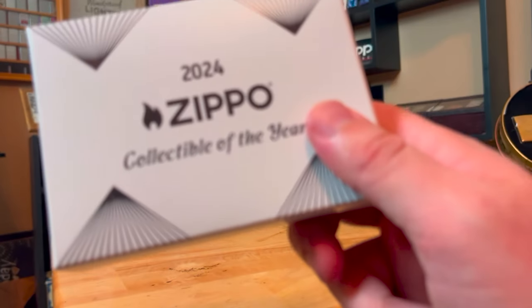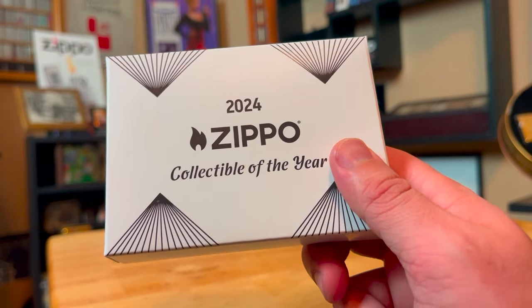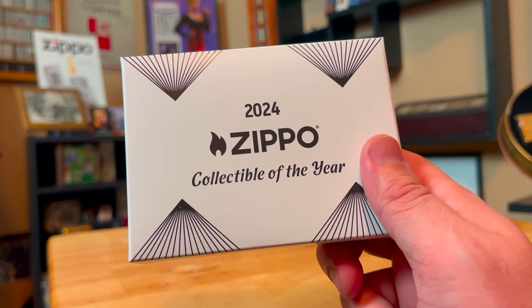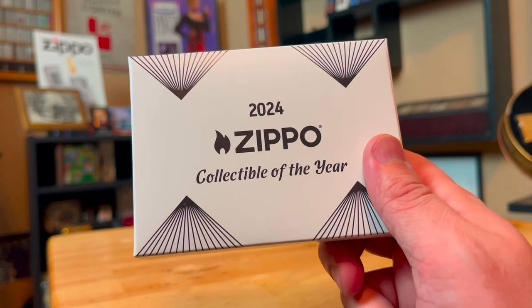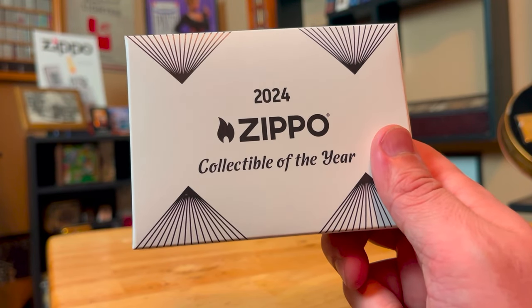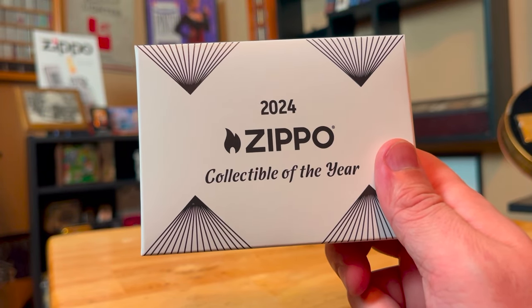Hey everyone, J-Ro Lights here and I got a good one for you today. We got in the 2024 Zippo Collectible of the Year and it is celebrating Zippo and their 50th anniversary of Venetian designs. So it's going to be a good review. Be sure to like and subscribe — every little bit helps out the channel and I greatly appreciate your support. Welcome to J-Ro Lights.